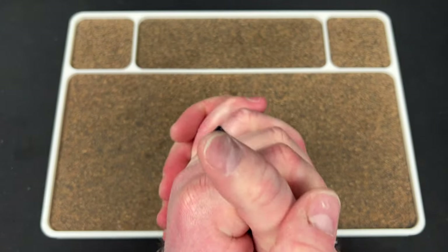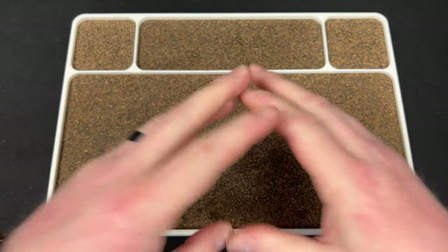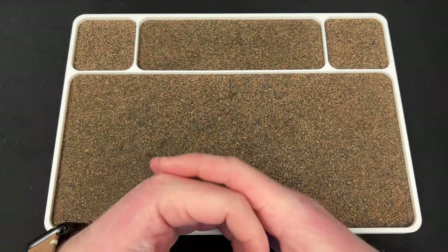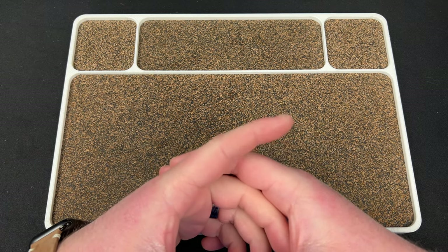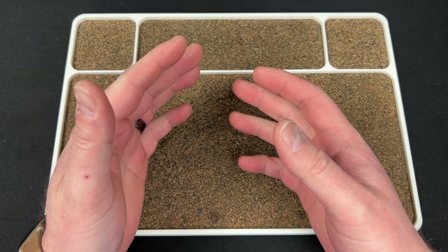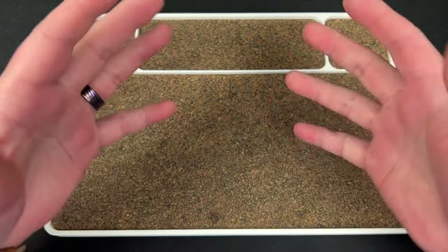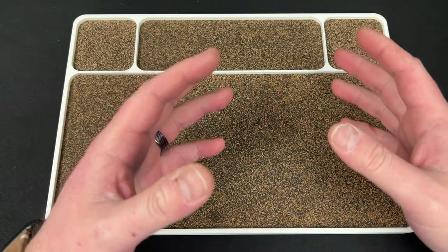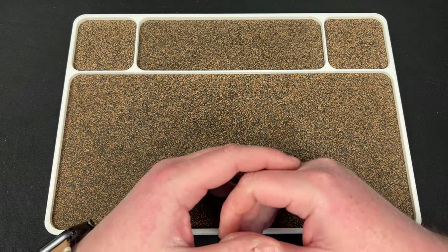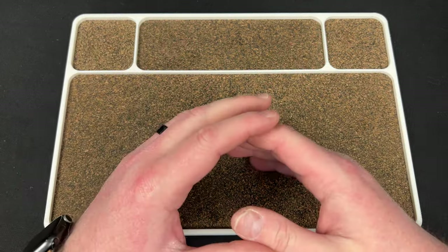Hey guys, Kev here, and I wanted to talk about some Urban EDC exclusives. They sent me some exclusives to check out, which I thought was really cool. These are unique exclusive variants in the way that I don't normally get into, and these aren't mine, but I wanted to check them out to see maybe if I've changed my mind or not.